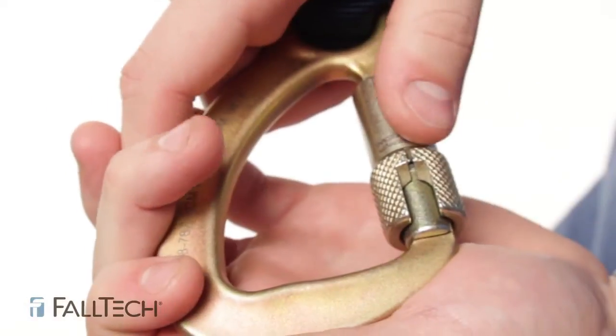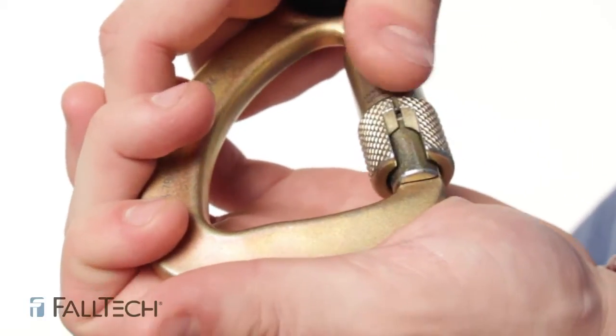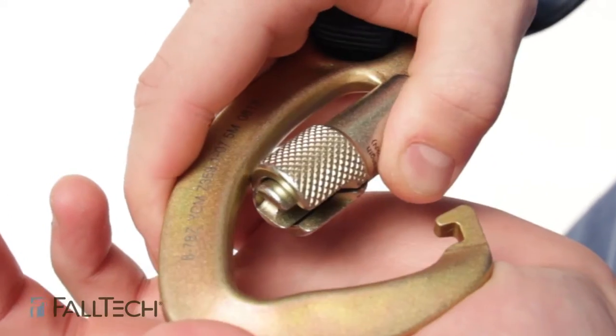For a carabiner, open it up, turn, twist, pull it open, and let it close by itself. If it closes okay, then you know you're all right. Do that a couple of times to make sure it works properly.